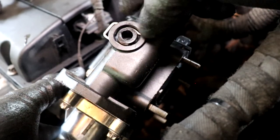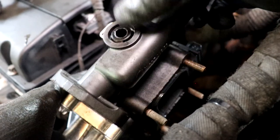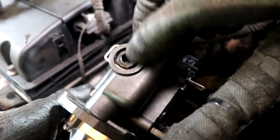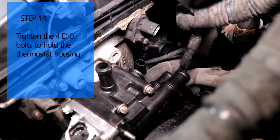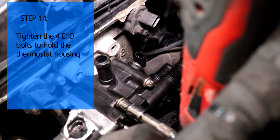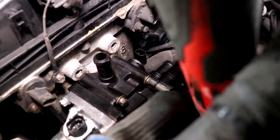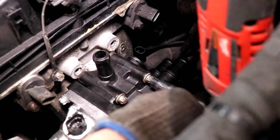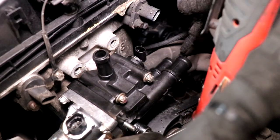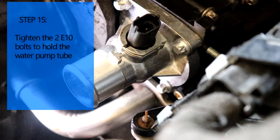You might notice an inlet tube opening with a clip here - just ignore it because it is sealed. I think it's just for a car with more options, but nothing goes there anyway. Now we're just going to snug up all the bolts - you don't need to go super tight, just go hand tight.